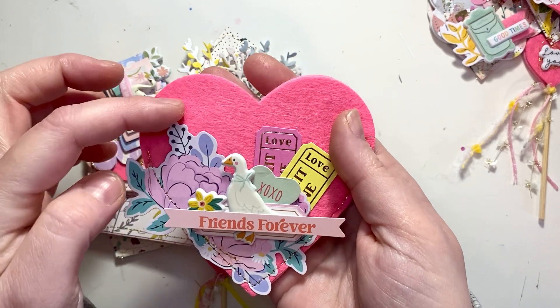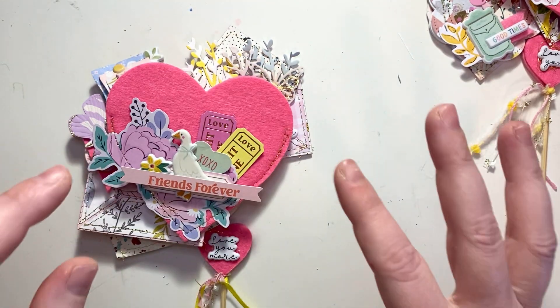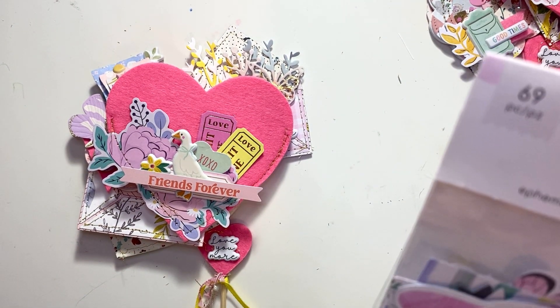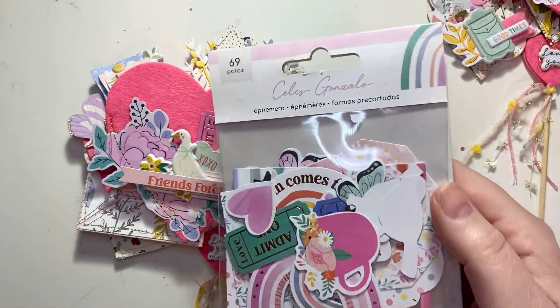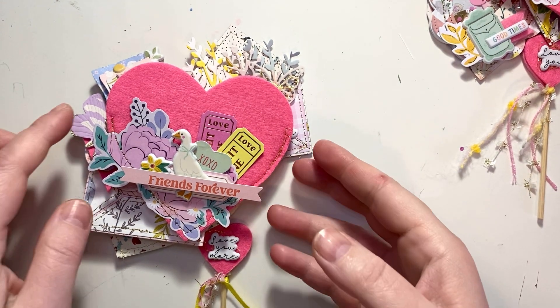Plus the flowers from the flower pack from Celes Gonzalez — let me just check so I'm not saying it wrong. Yeah, it is. Oh no, it's not Gonzalez — I'm sorry, it's Gonzalez. This is the ephemera pack, but she has a flower pack and the flowers on that pack are just the most beautiful flowers ever.